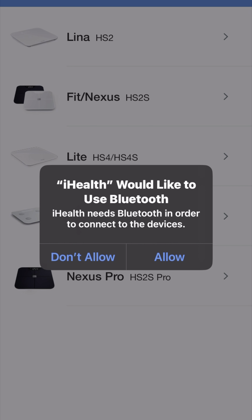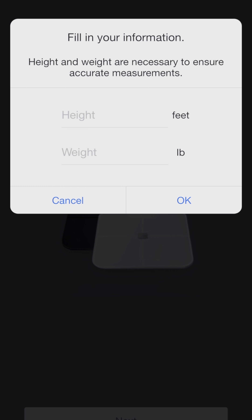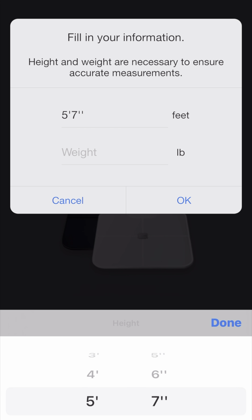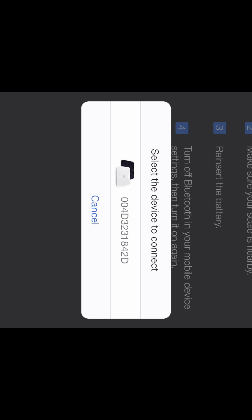It says iHealth would like to use Bluetooth — iHealth needs Bluetooth in order to connect devices, so I allow that. It says install batteries — I did that — press next. It asks for my height and weight, I enter that and press OK. Then it says select device to connect, it pops up on screen, I select it, and it says connecting... the device is connected.